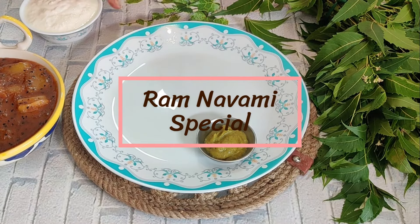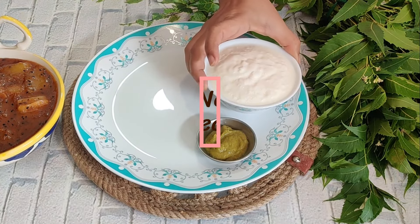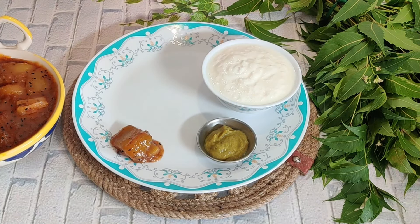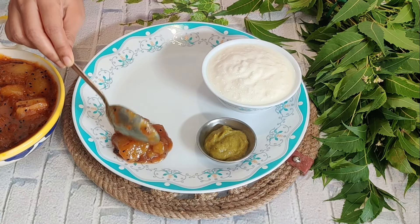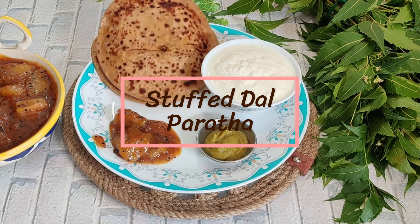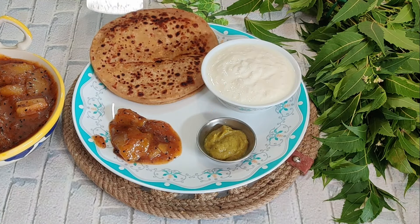Today is Chaitra Navratri Nomi, and Ram Nomi is also celebrated today. I am going to share a special and delicious dish for Ram Nomi which is made every year. This will look like a stuffed paratha, but it is a very unique, quick and healthy paratha.